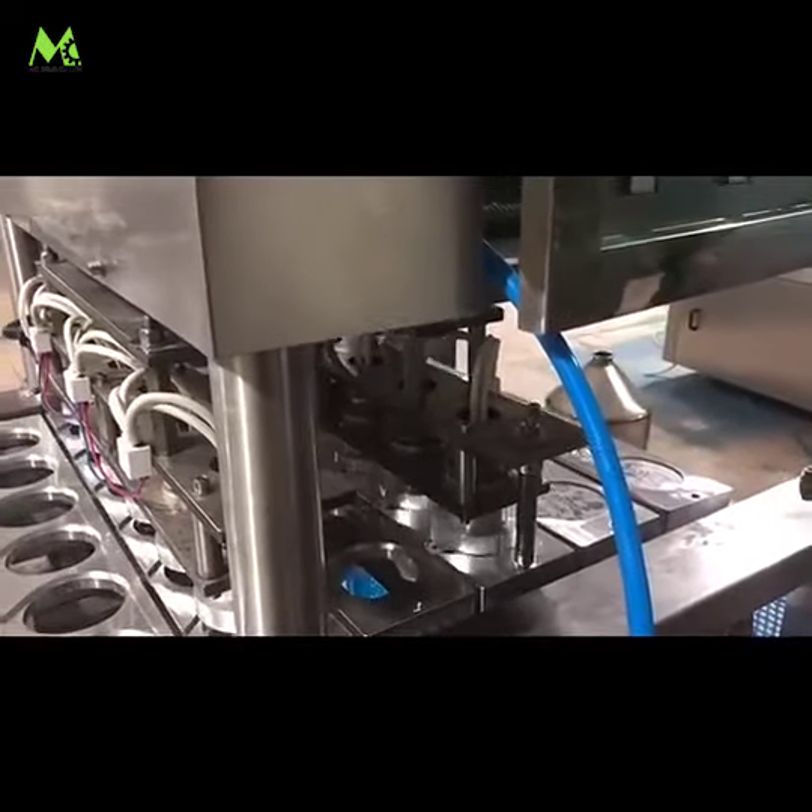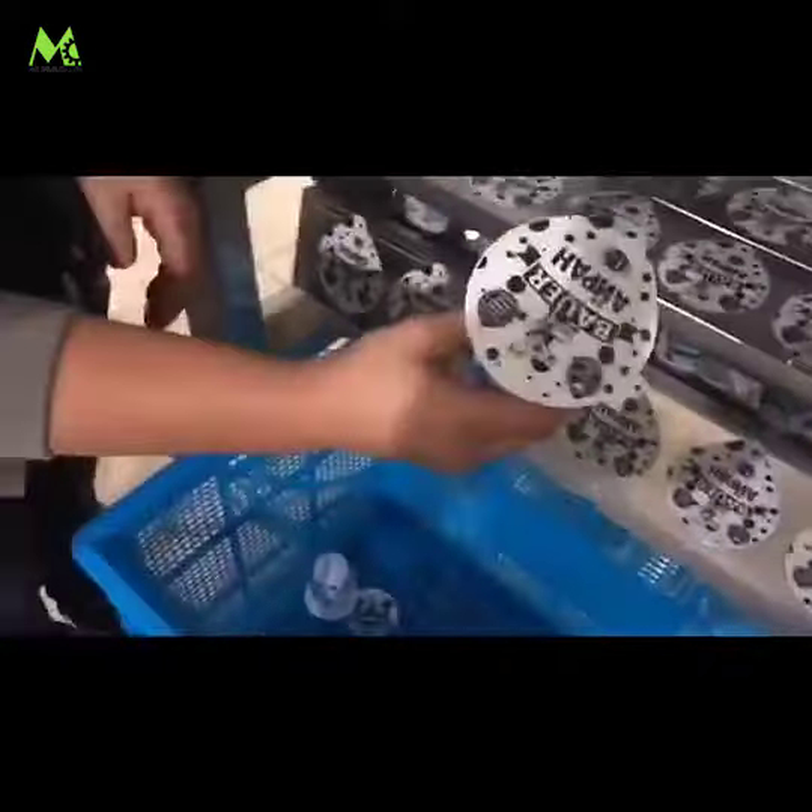It is suitable for liquid, semi-liquid, jelly juice, dairy products, fast food, and more.